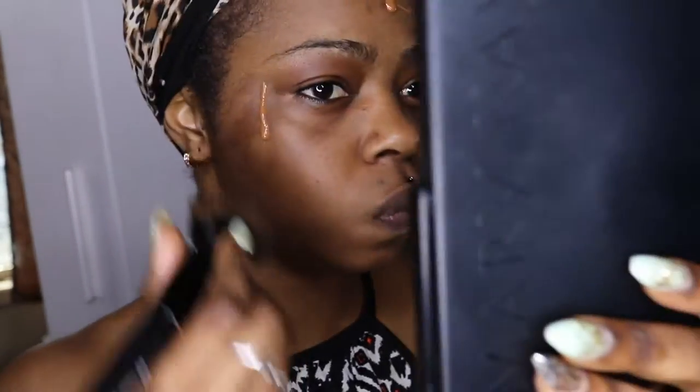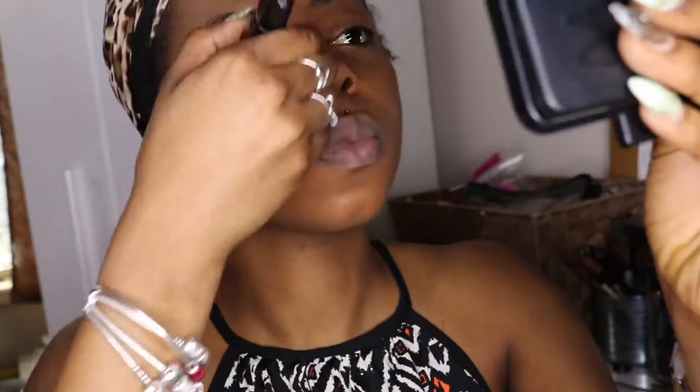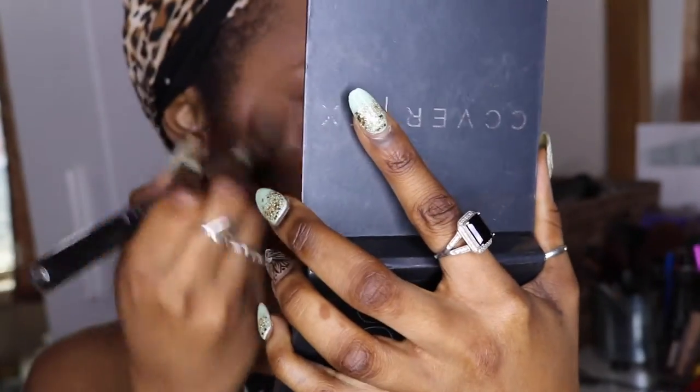Applying the foundation all over the face. Next, I'm gonna apply my Cover Face concealer on the spots you see on my eyes.